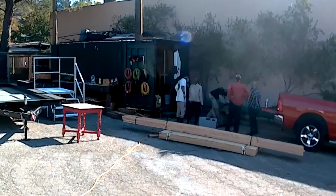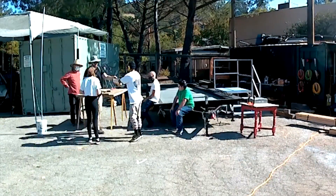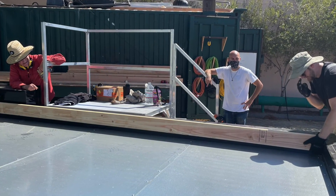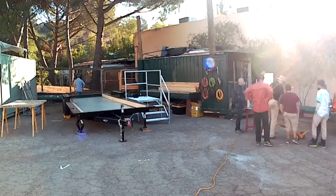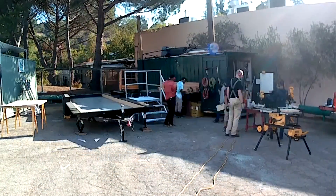We took apart some stairs and used that to level the trailer. We took some time chopping up wood using the skill saw. Leveled the trailer, then got ready for the joists and the ledgers — pulled out the miter saw and the table saw.